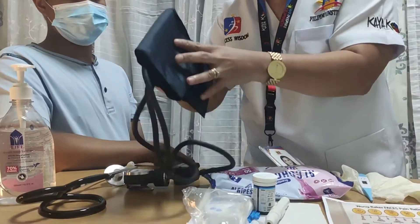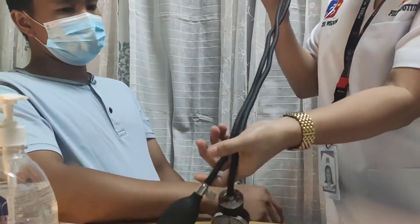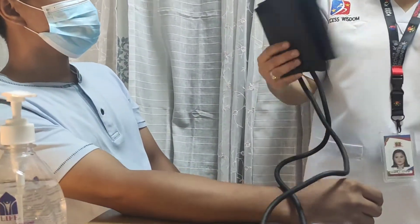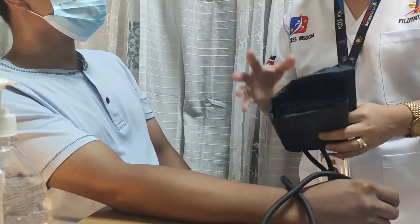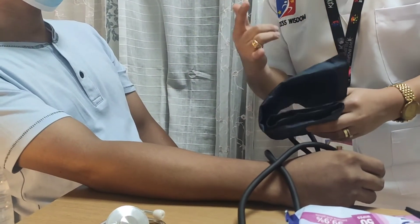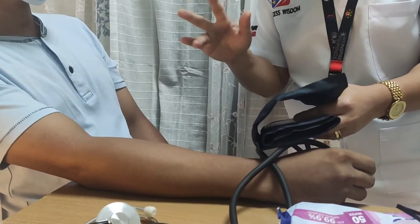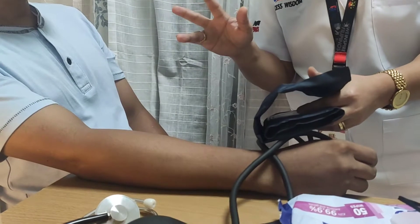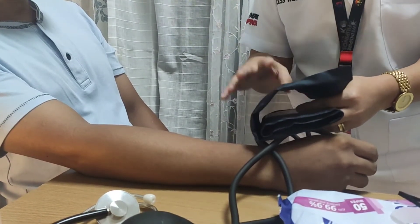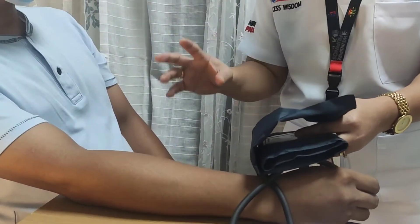To check the blood pressure using the sphygmomanometer, the following precautions must be considered before taking the BP: do not take the BP on the site of IV infusion, cast, dialysis access site, or breast surgery side. Ask the RN if not sure which arm to use. Allow the patient at least 20 minutes of rest before measurement.